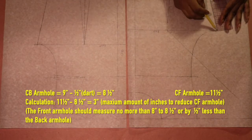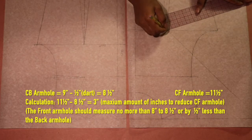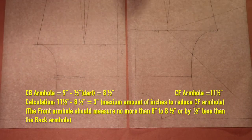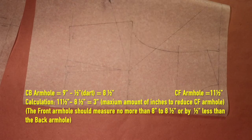Starting at the bottom of the armhole, measure down 2 inches along the side seam, then draw a slash line from the bust point to that point at the side seam. Then slash the line at the side seam up to the bust point but not beyond.